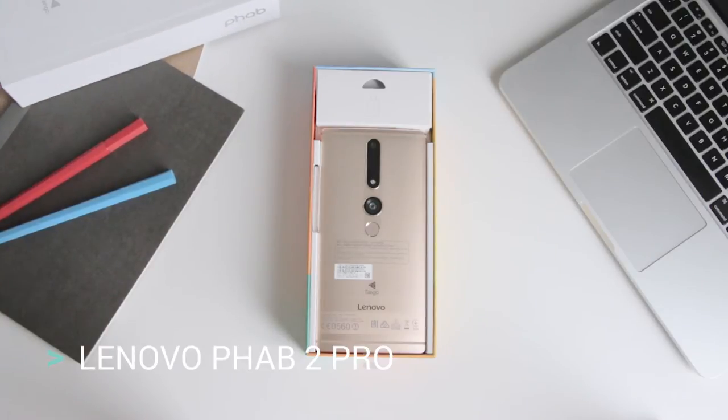Hey guys, this is Carl from TechLingo with a short unboxing video of the Lenovo Fab 2 Pro.